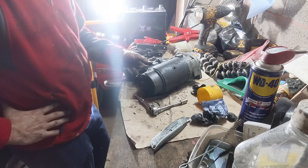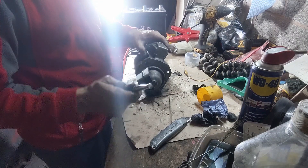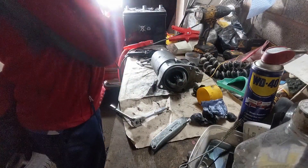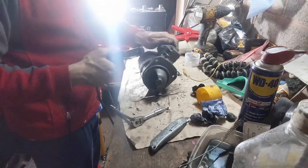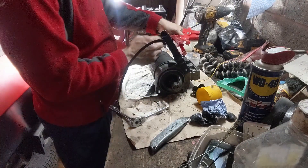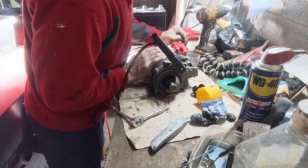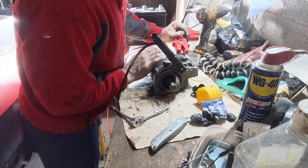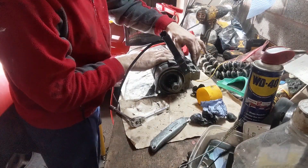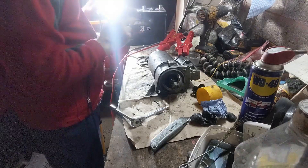I also know this solenoid does work; I just need to work out how to get it working correctly. When I engage power, I can't hear the solenoid engaging at all — it sounds like it's not moving. I don't quite know why it's stopped suddenly, so I'm going to take it apart again and have another look.